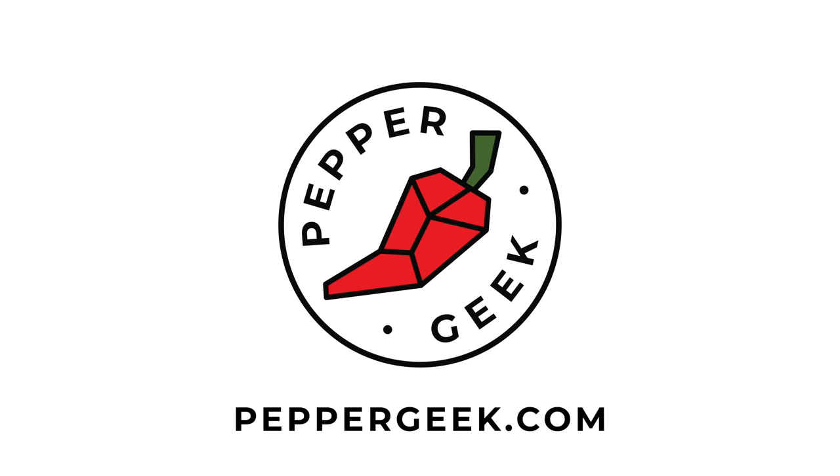Hey there, welcome back to Pepper Geek. In today's video I'm going to be going through our biggest mistakes of the growing season. Last year we made a similar video going through all of the biggest mistakes that we made growing peppers in 2021. We'll do the same thing for 2022, because it's very important to recognize your mistakes and learn from them. That's how we become better gardeners.